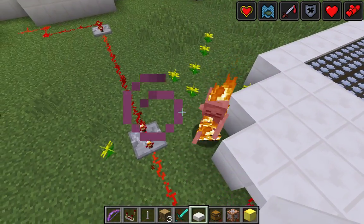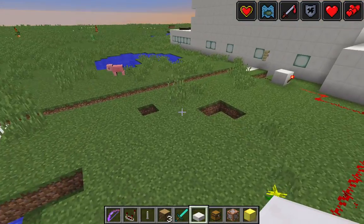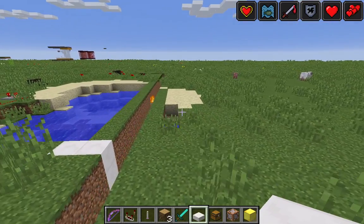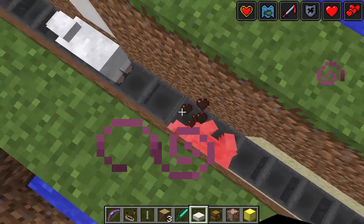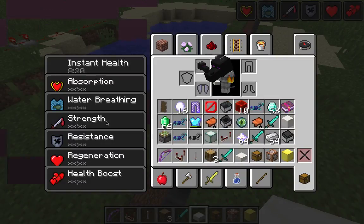My skeletons look new too. The reason I'm able to one-hit kill them with my hand is because — this block is not enchanted — it's because I have Strength one million. If I look in my inventory, I have Strength one million.